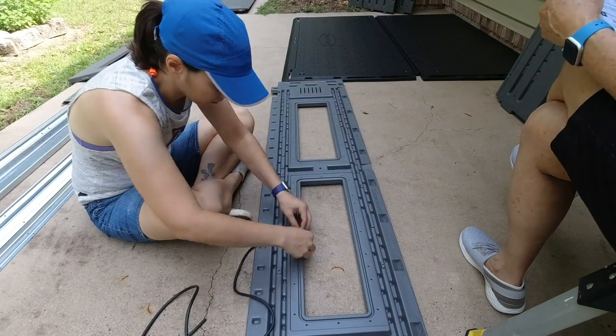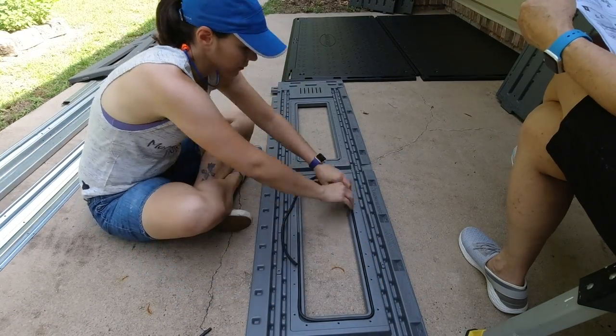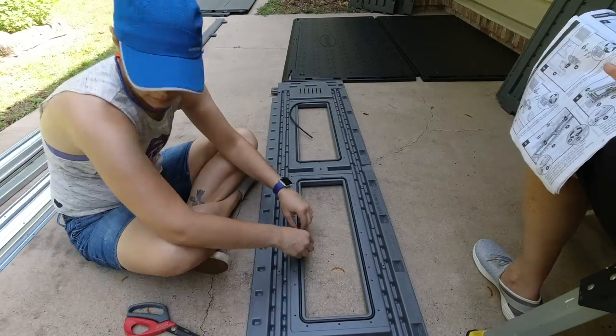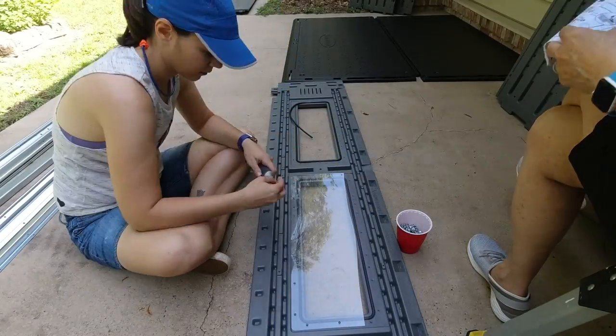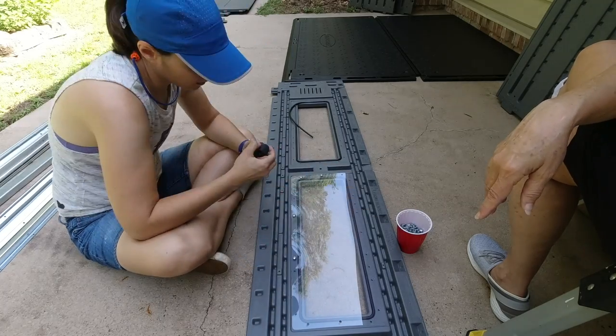Next we added the windows to the top pieces. The first step was to add the gasket, and one note here: the manual does not mention to cut off the excess gasket, but it is necessary. Also, the manual doesn't mention it, but you need to remove the protective film on both sides of the plexiglass, then screw it into place. We repeated the same process for the rest of the windows.